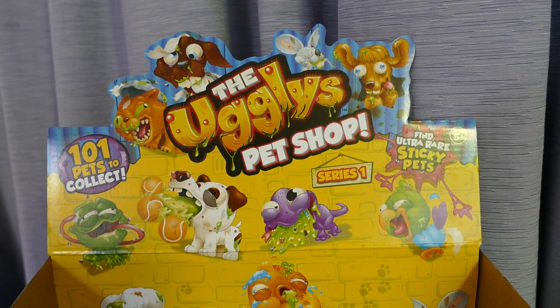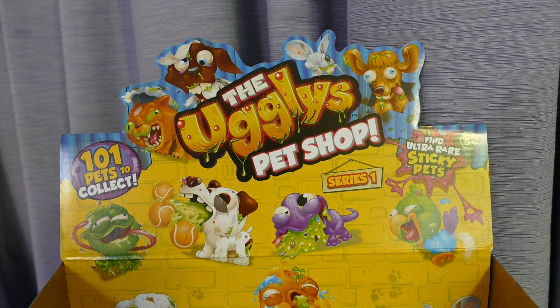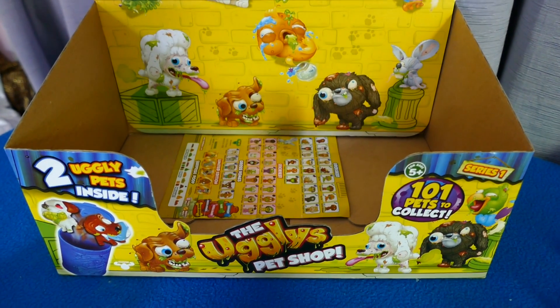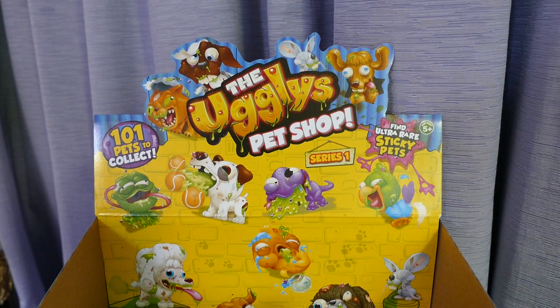Hi all, if you're just joining us, welcome. If you're joining us from another video, welcome back. We had a blind box, or should I say blind tins, 30 of them, of the Ugliest Pet Shop.